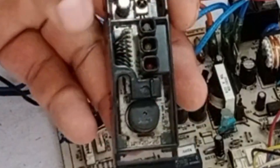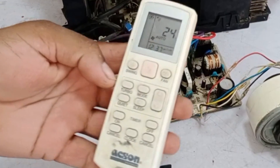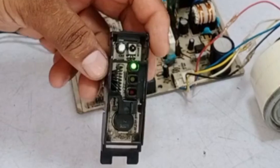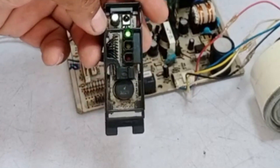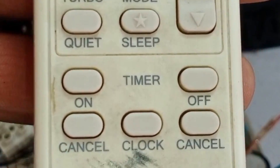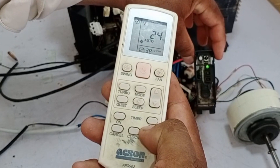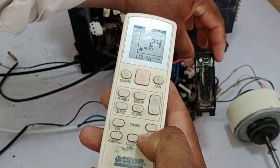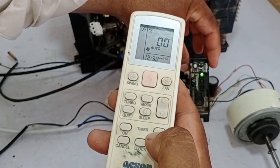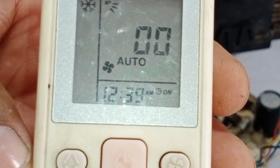The display shows the error code in the form of light blinks in this unit. I will find the error code through its remote control. I have passed electricity through it, and the operation light, which is green in color, is blinking on the display. Two cancel buttons are present on the remote control. I will press any cancel button for 5 seconds. The remote beeped and started to show double zero on the remote, which means we are ready to find the unit error code.